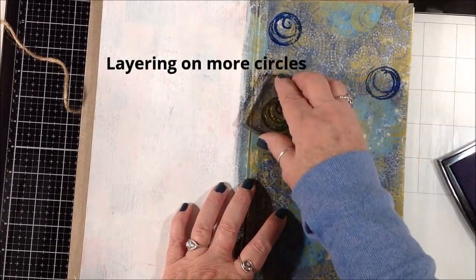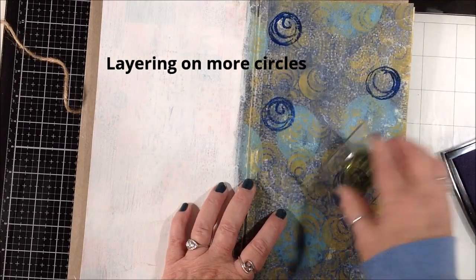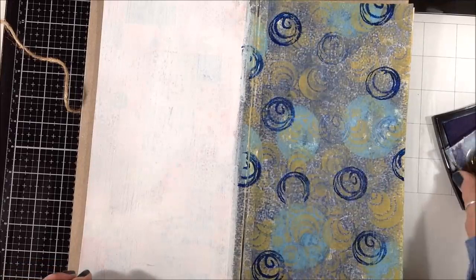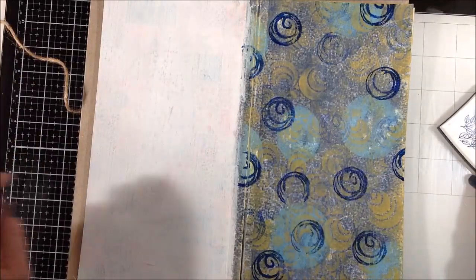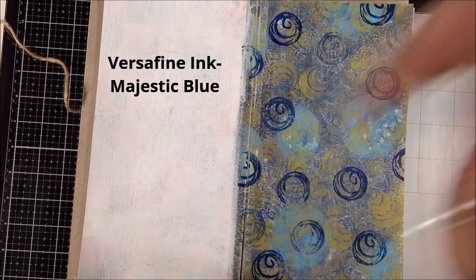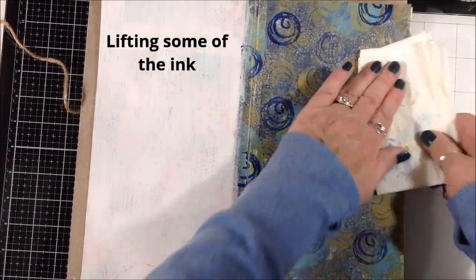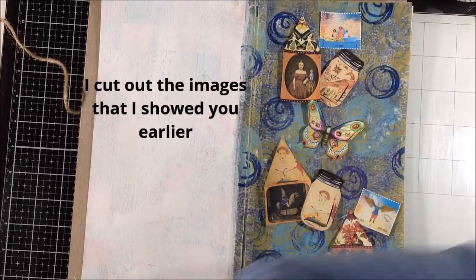I took my Versafine ink pad in majestic blue and just started putting some circles down here and there randomly, then got some second generation images so that some of them look like they're a little farther away in the background. At first to my eye the blue looked maybe a little too dark, so while the ink was wet I just went with a paper towel and pushed down on top of each of those and lifted some of it. Then I cut out all of those images.